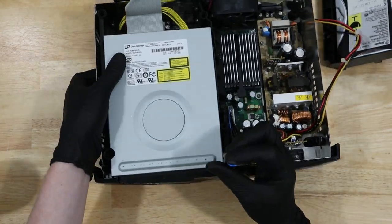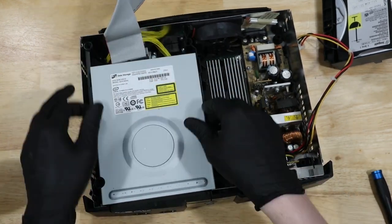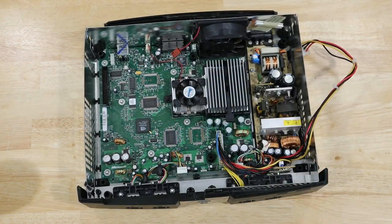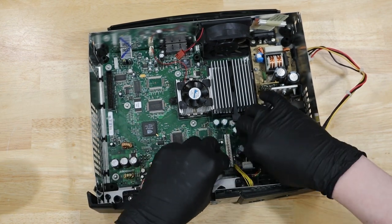Next, we have two more screws towards the front of the DVD drive, and then we can disconnect the DVD drive and lift it up and out as well. Next, we disconnect two cables from the motherboard. We'll go ahead and disconnect the fan, the motherboard power cable, the controller ports, and the front panel control board.